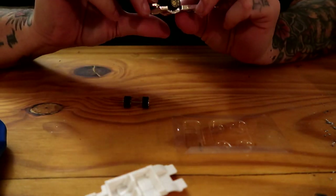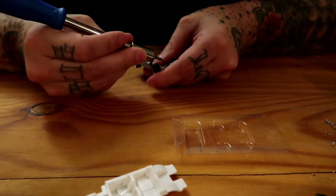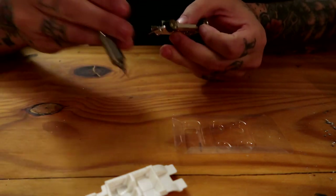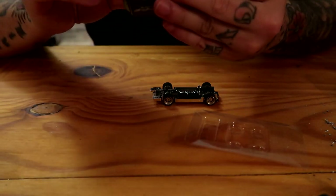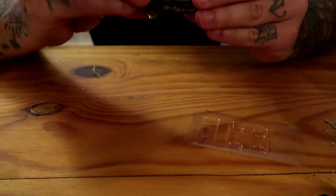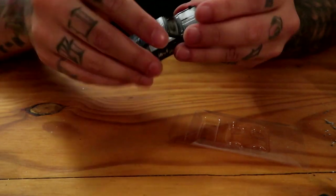Now just take the base and pop these ones in. For the front, use this to try and push the tabs back down a little bit so it stays in place. Put it back together, make sure the windows are in, make sure the interior is in - boom, there you go.